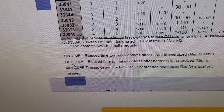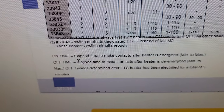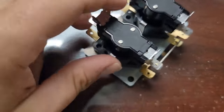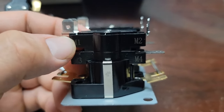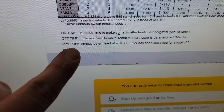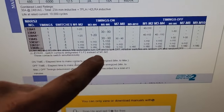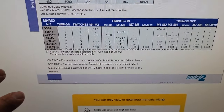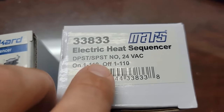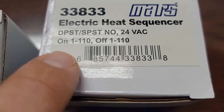Each set of contacts - M1 and M2, M3 and M4, M5 and M6 - has one to 110 seconds, and that is on time and off time. You have an elapsed time to make contacts after heaters energize, minimum to maximum, and then an off time - elapsed time to make contacts after heaters de-energized. Whenever the coil is energized, it will take approximately 0 to 110 seconds to make this set of contacts - that means to close. Off timings determined after PTC heater has been electrified for a total of five minutes. You can search Mars electric heat sequencer 33-8-33 - it's a double pole single throw, single pole single throw, normally open 24-volt AC coil.